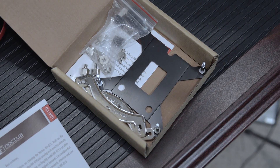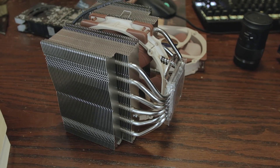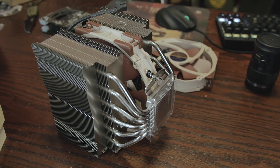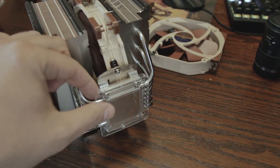As far as socket compatibility goes, it works with pretty much all the LGA 1150 series stuff from Intel, AMD's AM2, AM2+, AM3, AM3+, FM1, FM2, and also LGA 2011-3 and 2011-0 — so it works with just about everything.